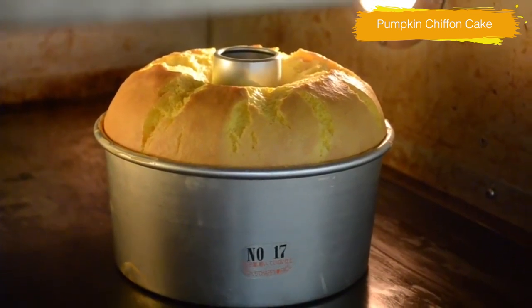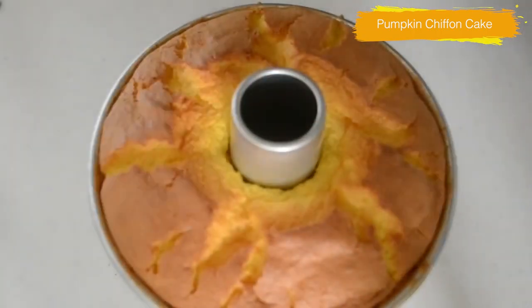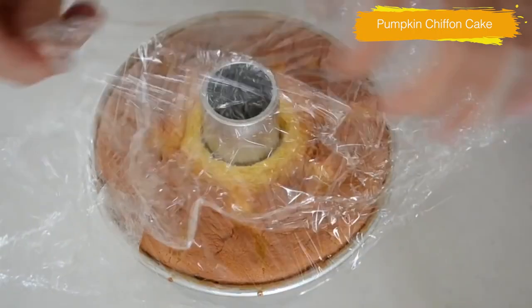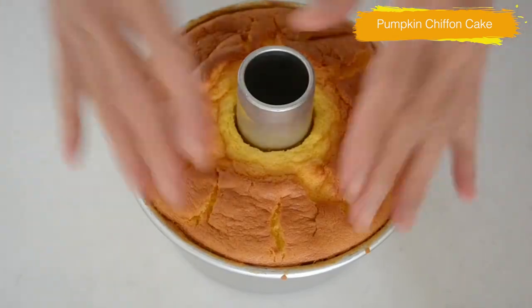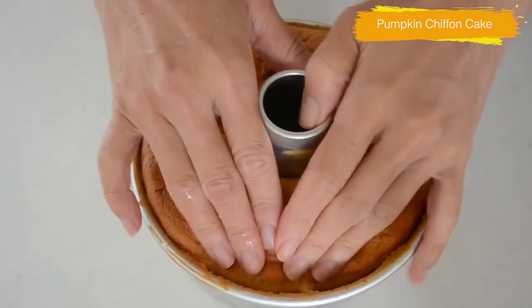Turn it upside down and cool completely. If you have time, wrap it up in plastic and let it sit overnight in the fridge. The next day, the cake becomes nice and soft. Let's take it out from the mold.